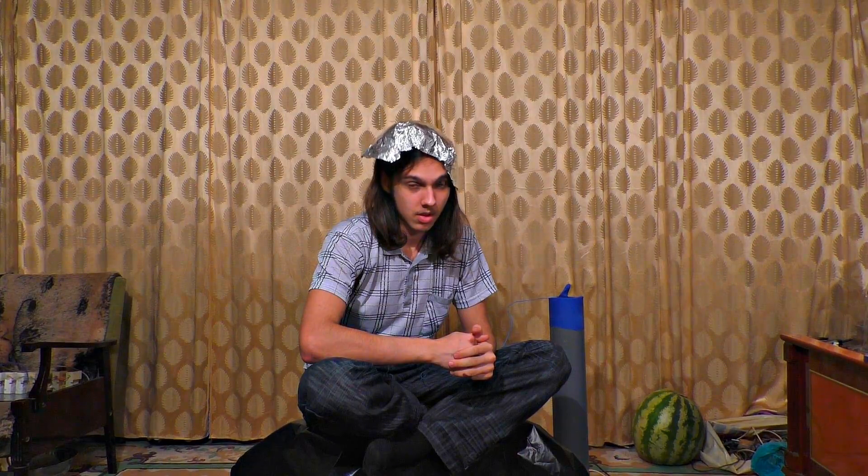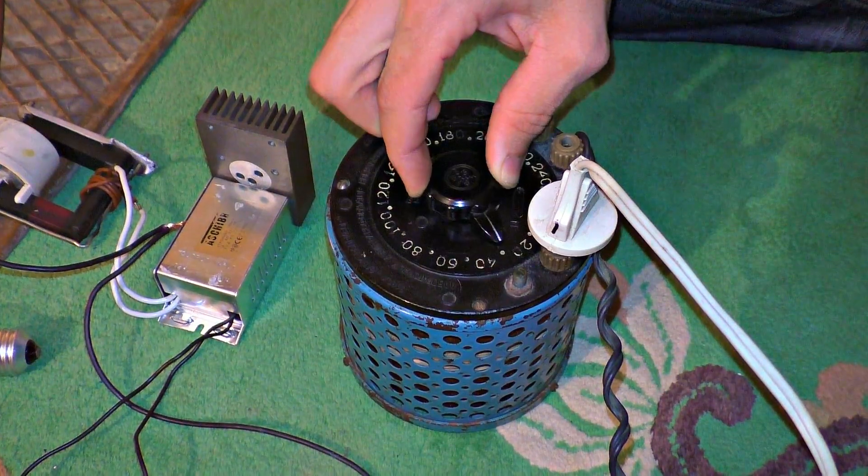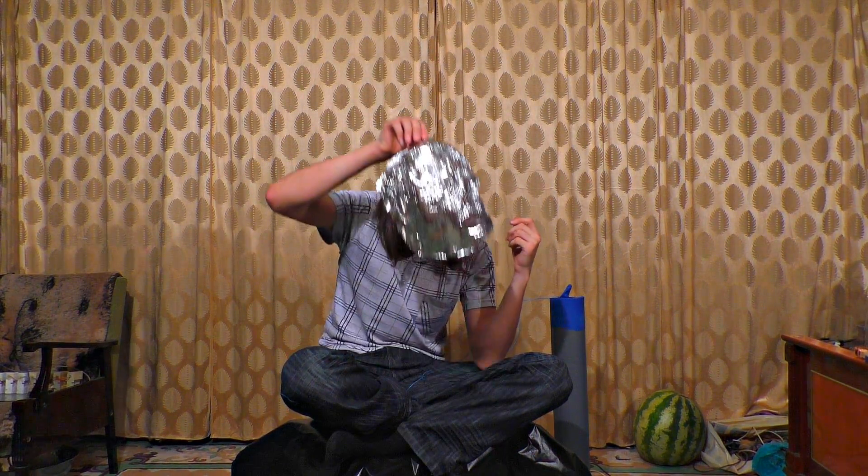Did it shock you? Yeah. Let's connect. I'm increasing the power right now — tell me something. It moves right away, do you see that? Are you ready? Yes. It just flew away. Let's try one more time. I'm turning it off. Where did it shock you? Right here, through the wire. Exactly — then we should isolate it better.